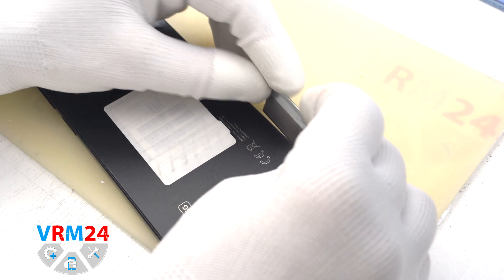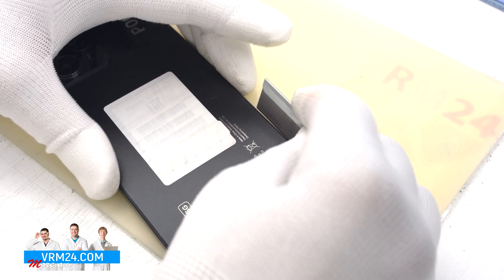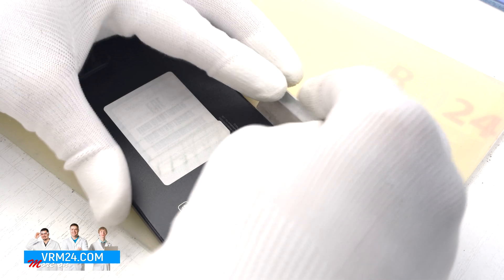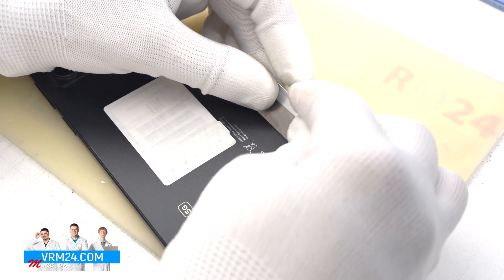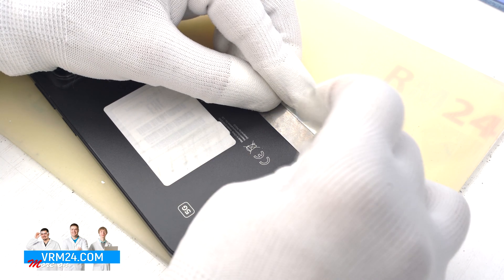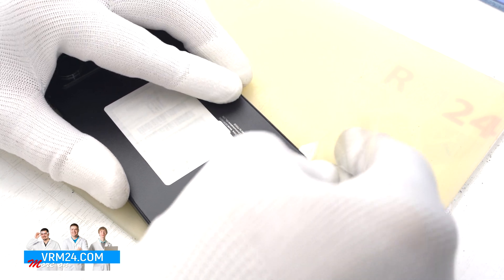To detach the back cover we use a thin metal tool first. Because the edge of the middle cover slightly protrudes over the back cover, we need to slightly pry the back cover to create a small gap, then insert the plastic film and work it as a tool to detach the back cover. We find a convenient place, pry up the back cover, insert the plastic film, and start to run it along the back cover. In our case the plastic film is a display protective film.